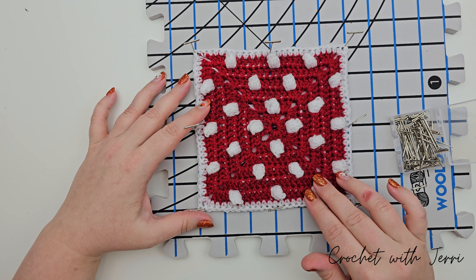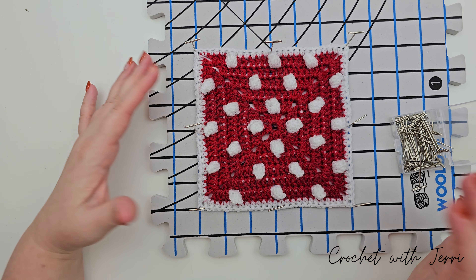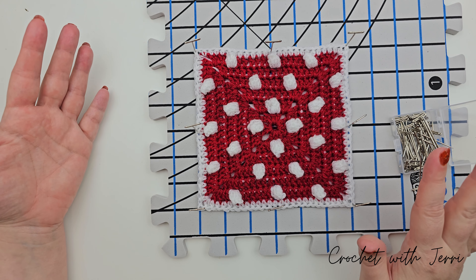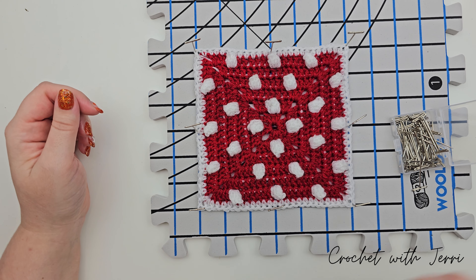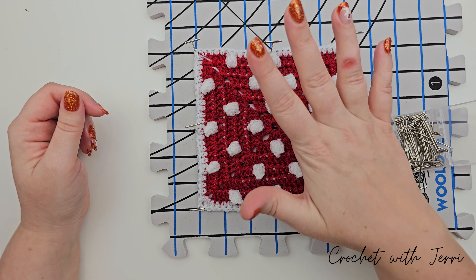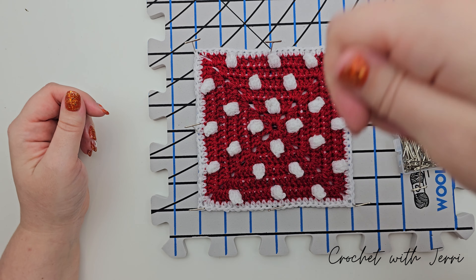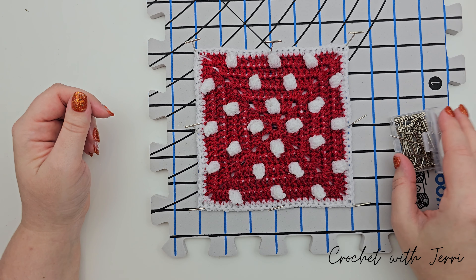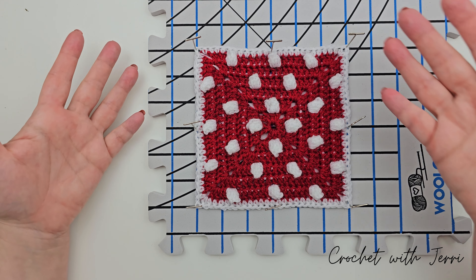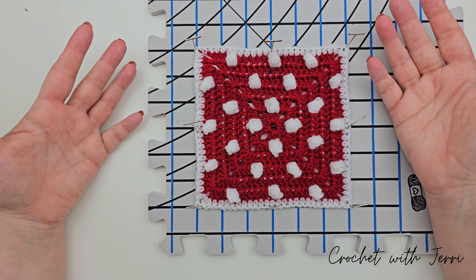I'll go ahead and do that with all my other squares — it's just as simple as that, really easy. If you want to speed up the process, just run a hairdryer over it on the cool setting, because we don't want any fires! Keep your distance and use the cool setting. If you're in a bit of a hurry, that's all there is to the blocking process.